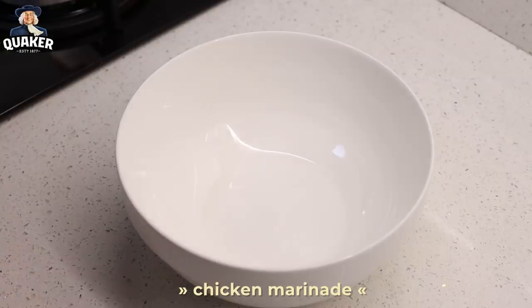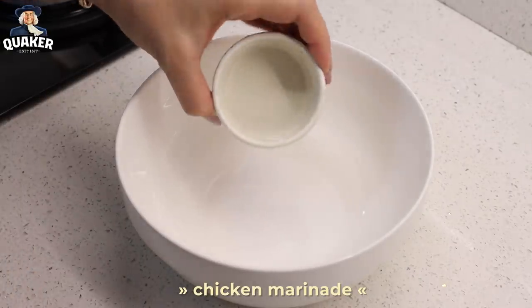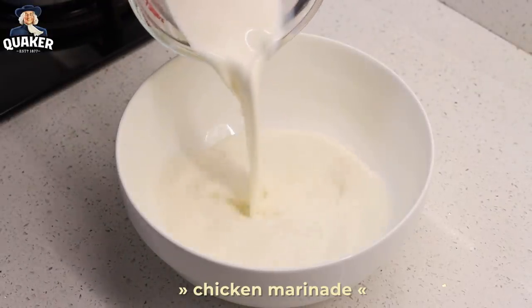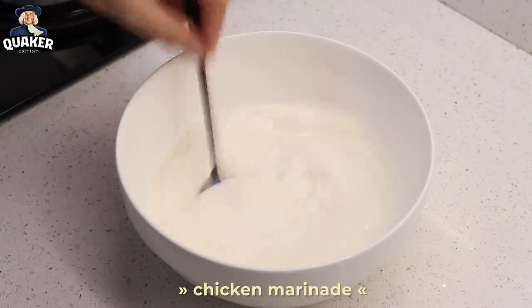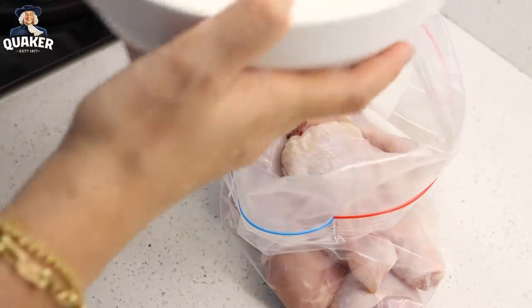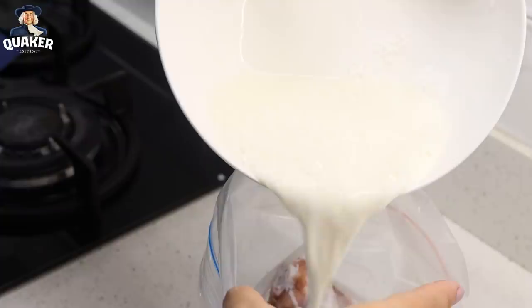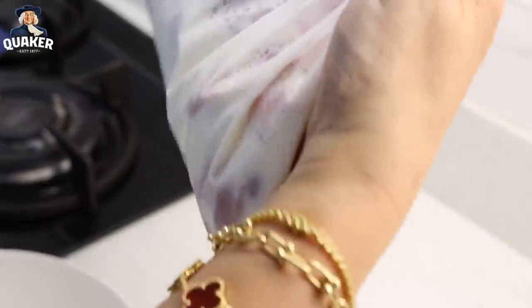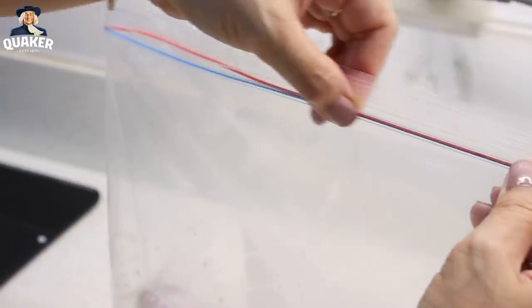For our chicken marinade, we are going to use one tablespoon of white vinegar and one cup of fresh milk. We just have to stir and let it sit for 10 minutes. After 10 minutes, this is our combination of milk and vinegar. Massage it a little just to fully coat the chicken, then put it in the fridge for 2 to 3 hours so the marinade is absorbed.